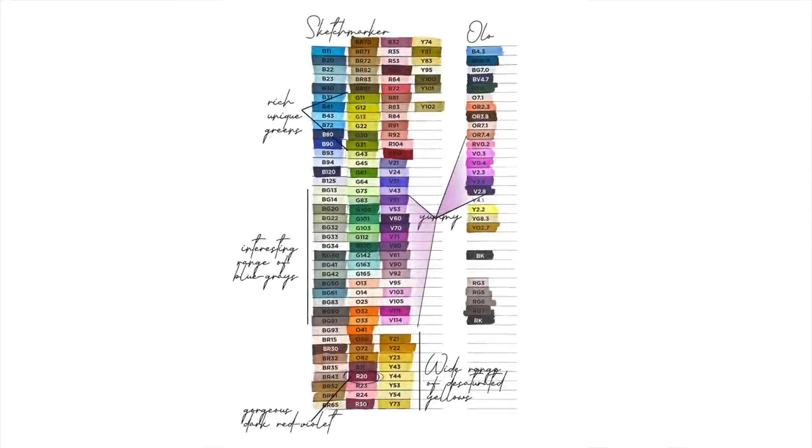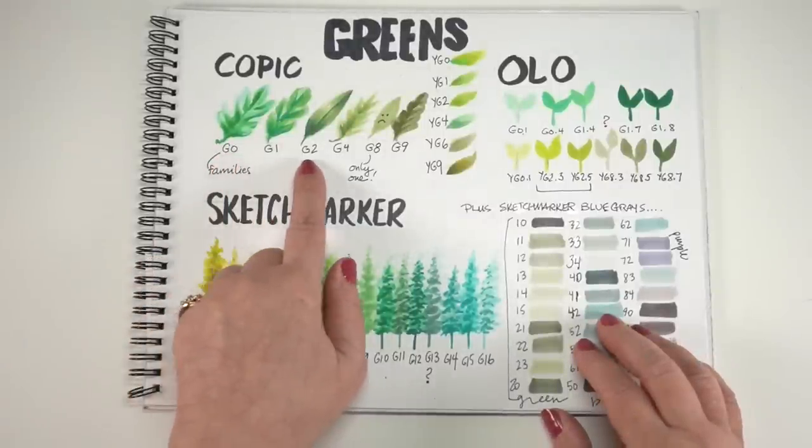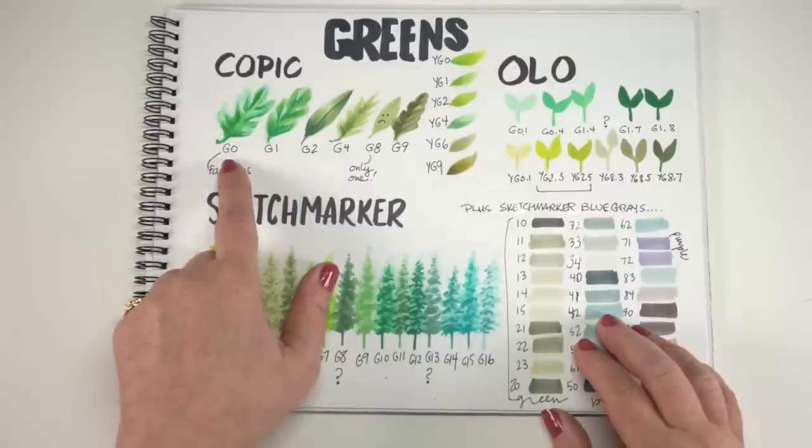Let's get on to the fire hose of information I'm throwing at you today. Let's talk about the unique colors that are in Sketchmarker and Olo that are not in Copic, and some of the color families. This is a page that I made with the leftovers that didn't make it onto my conversion chart. Here are some sketch pages I did with some of the color families.